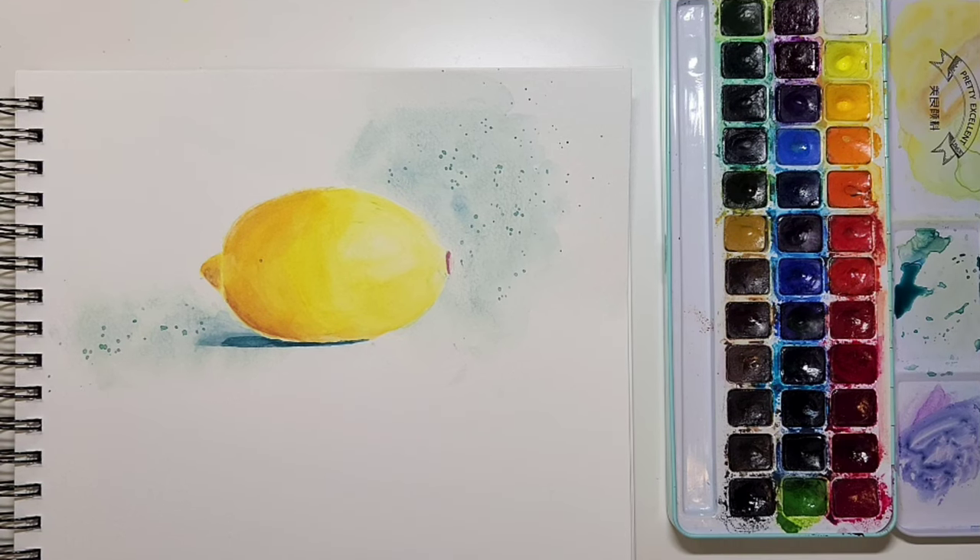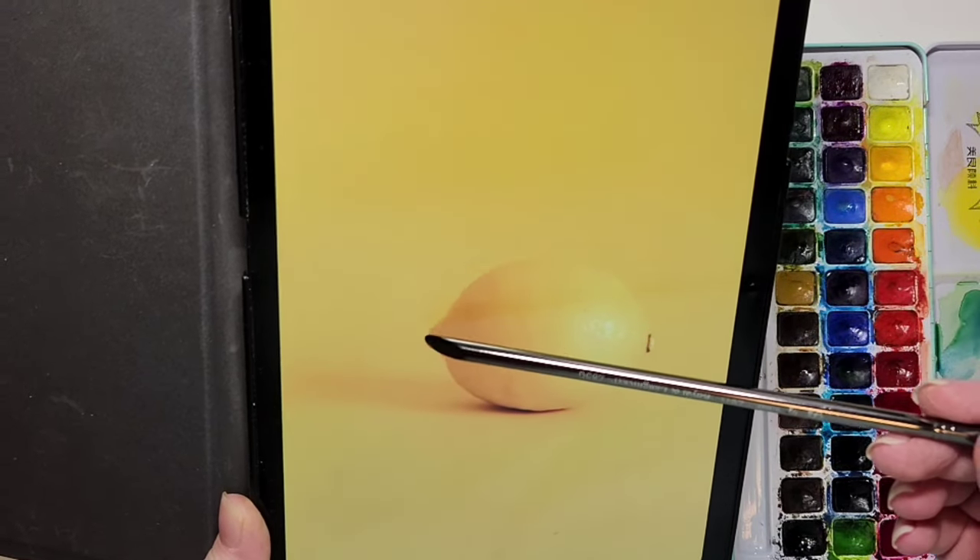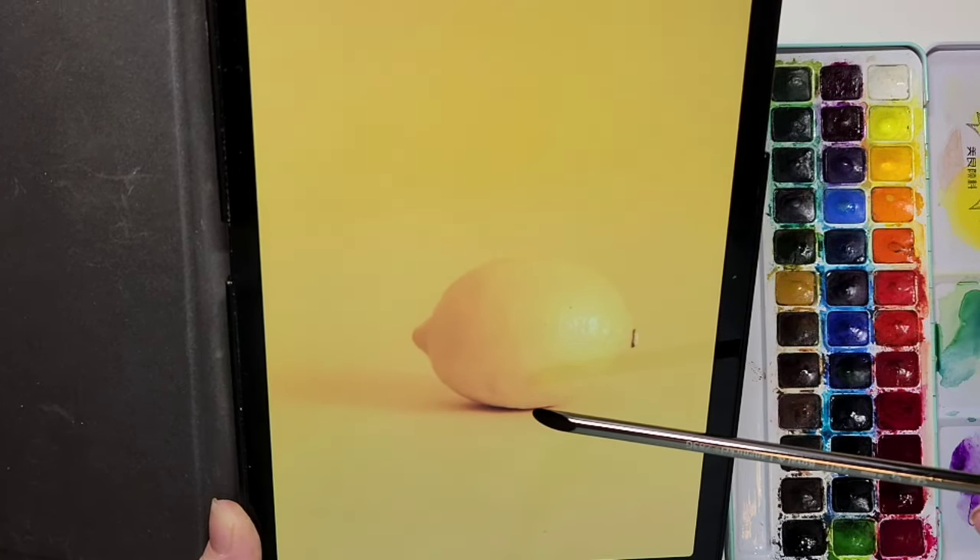Hi everyone, Kat here. Welcome to my channel. Today I chose this lemon to paint — it's so easy you don't even have to draw it first. I got the picture off of Unsplash from Francesco Cantonelli.